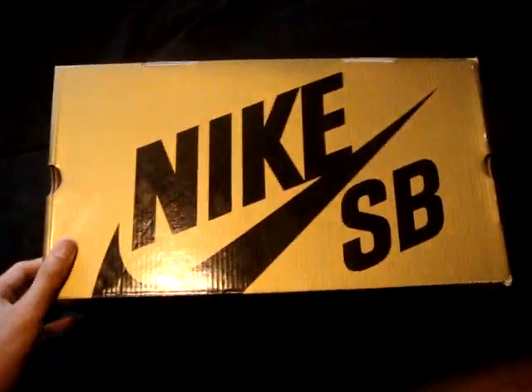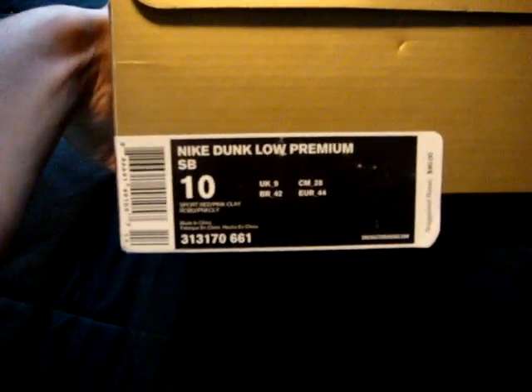What's up YouTube, Kickster Day with my fifth video on my new pickup that I got this morning in the mail. This is Nike Dunk Low Premium SB Lobsters, size 10, color is sport red, pink clay.